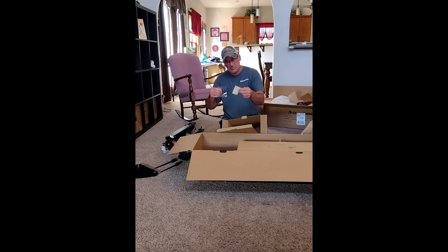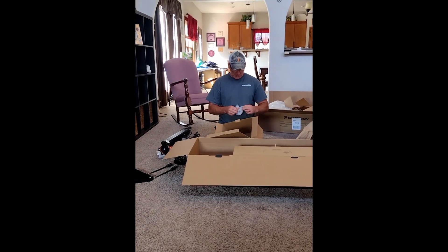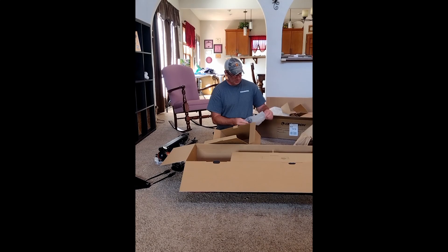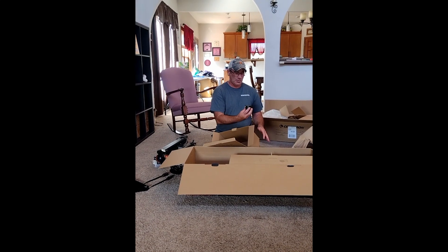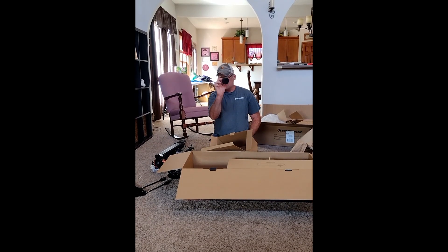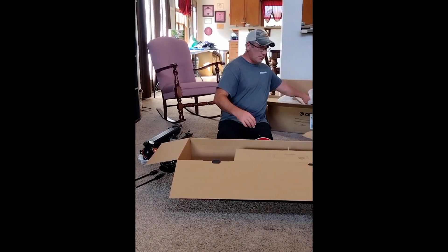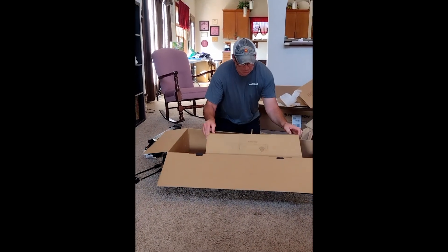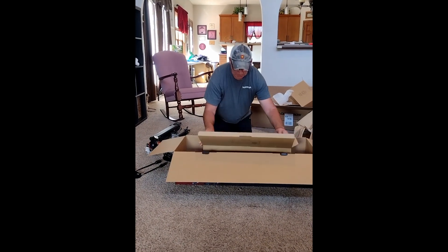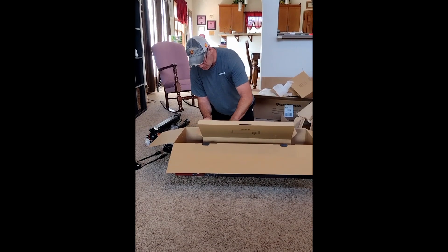Some various hardware pieces. Looks like a cloth to clean it with. Looks like an adapter of some kind for the eyepiece. And here we have the main telescope itself.